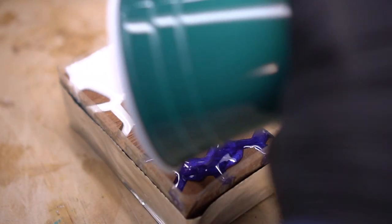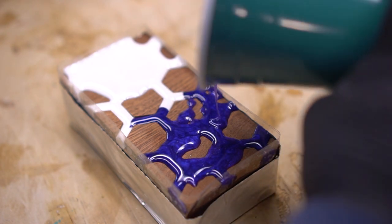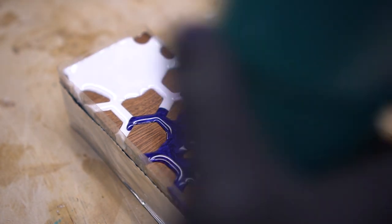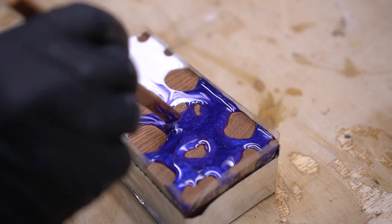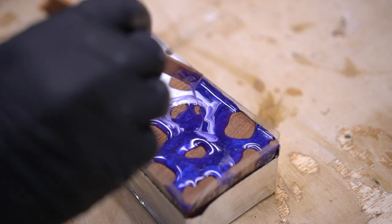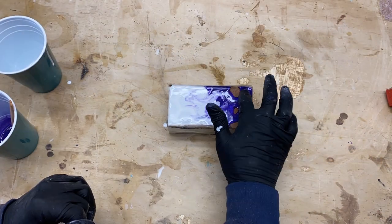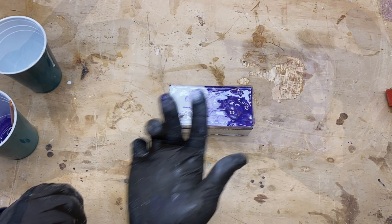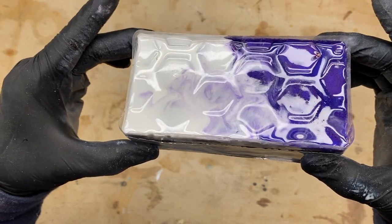I could watch this type of epoxy pouring for hours — something about it is just so soothing, and maybe that's why I like working with it. After I apply both epoxies, I do want to mix it a little more thoroughly and create some type of transition between the purple and white pigment. After I have it mixed thoroughly, I place it to the side and let it dry for 24 hours.